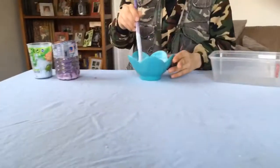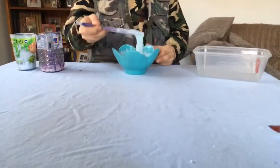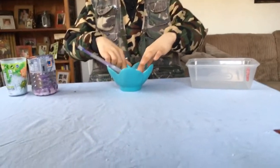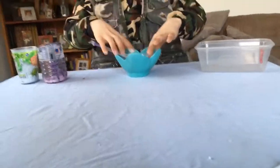Hi guys! In the last video we said we're gonna play with slime. Let's just get on with it — the mermaid slime. It turns a bit stretchy but we can't take it out of the bowl because it's really sticky still.